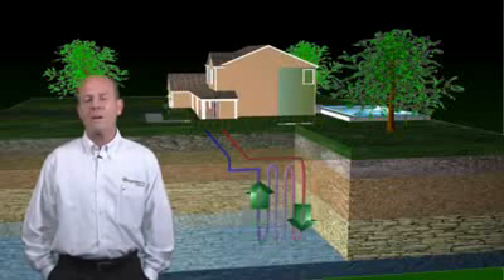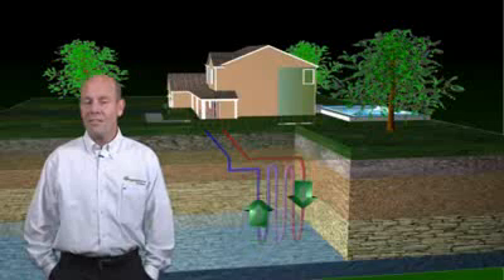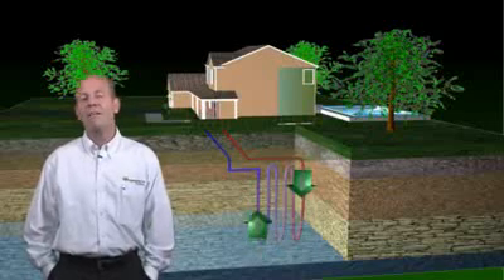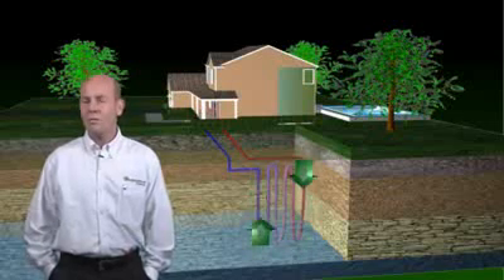A Cupronickel heat exchanger guarantees long system life. No outside condenser unit eliminates corrosion and rust. The air handler can go just about anywhere in the house. And this system is used typically where you have a smaller yard.